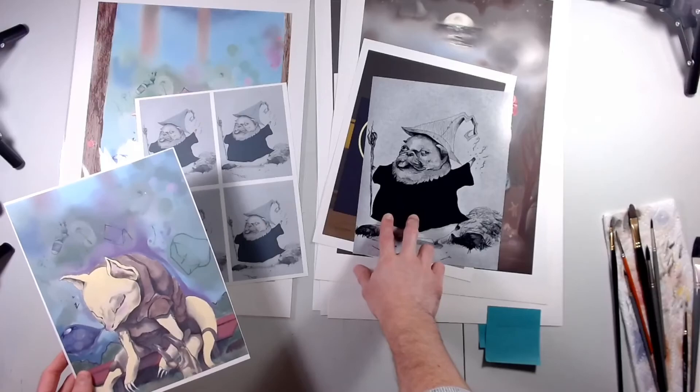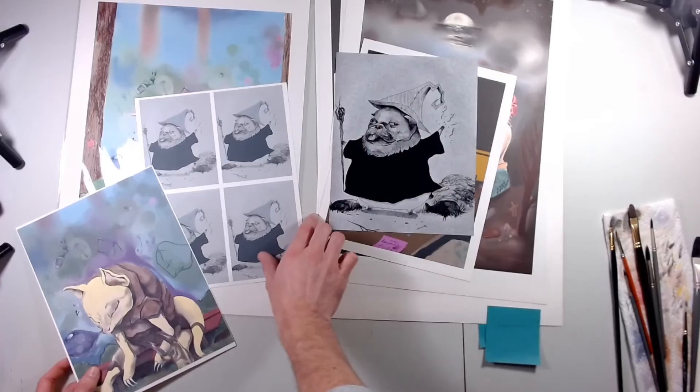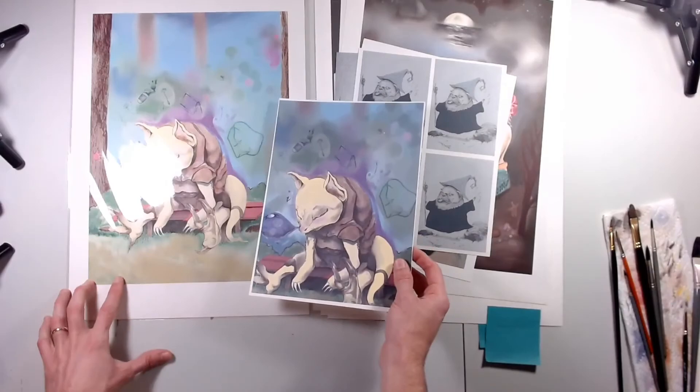It was the idea of trying different mediums and different ways of expanding how I could use them. This one here started as a simple ink drawing, and the pug here was just a simple ink drawing in a sketchbook. I was thinking I could make it a solid tone and turn them into my own stickers, which is something I might do in the future.